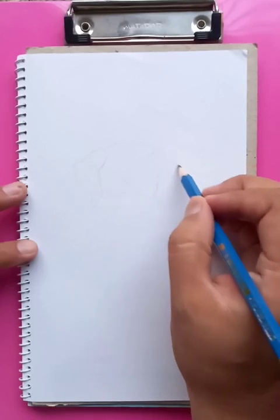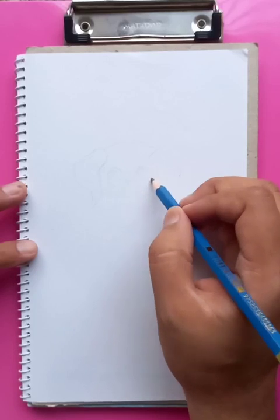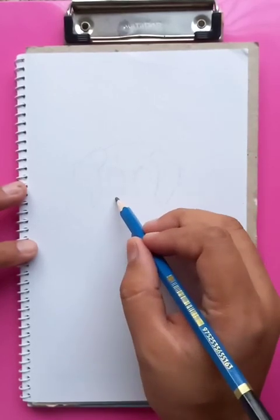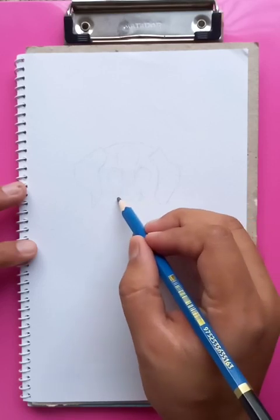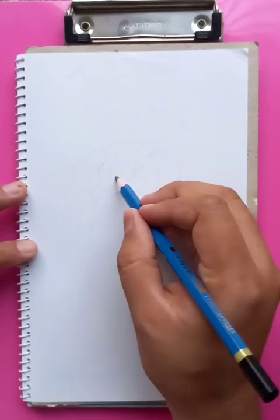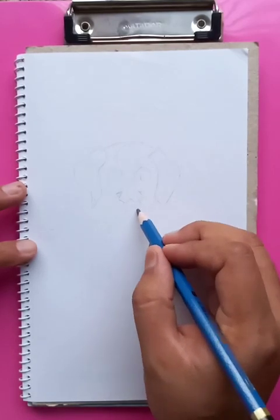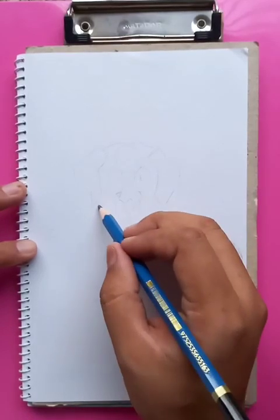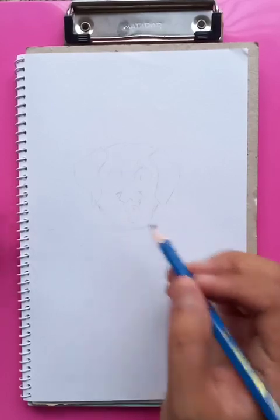You can see the drawing part is going on very nicely. This is going to be the cute little dog. So after we are doing all the outlines, the drawing is going to be very nice. This is the simplest form of the drawing.